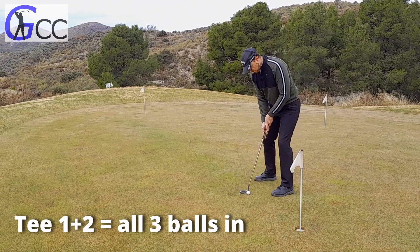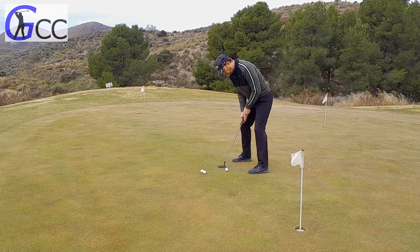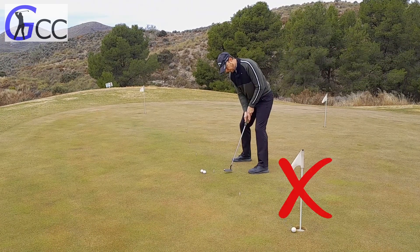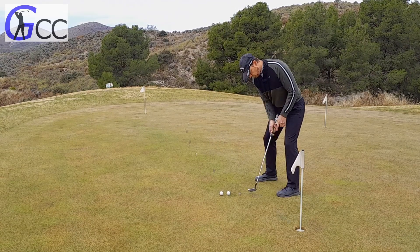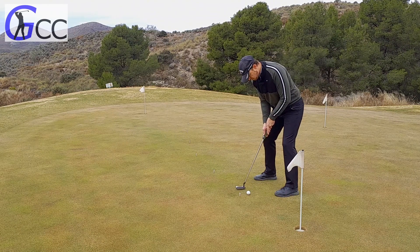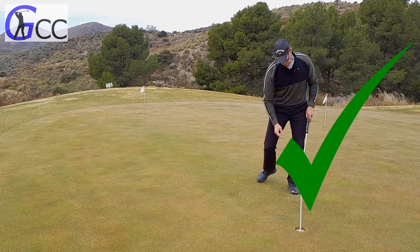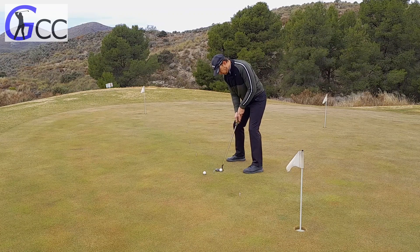From stations one and two you need to hole out all three putts before you can clear them and move on. If you miss a putt you have to reset at the closest tee, and having to reset is what builds the pressure into this game. You need to reach your goal of holing all three putts from both stations before you can clear them and move on.